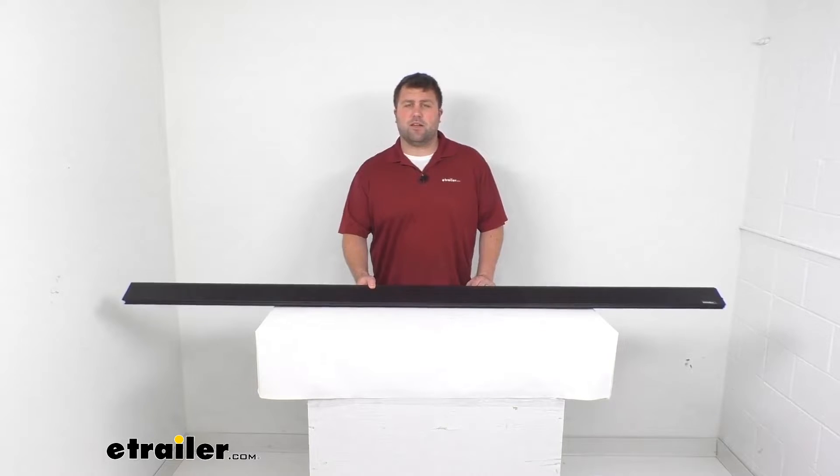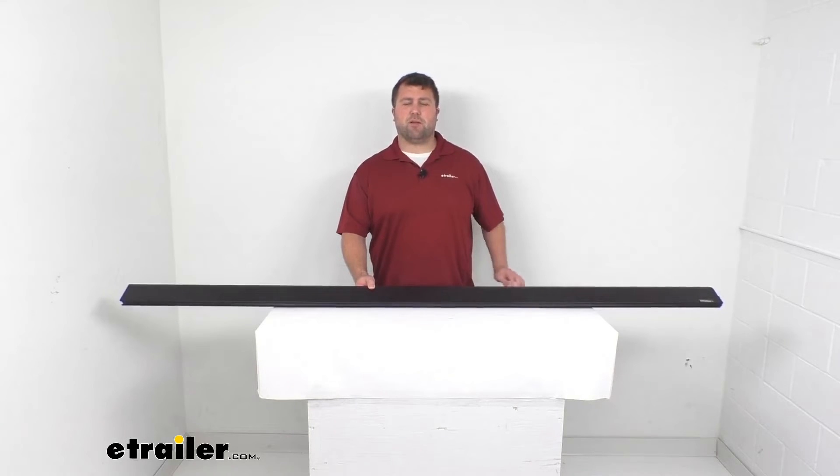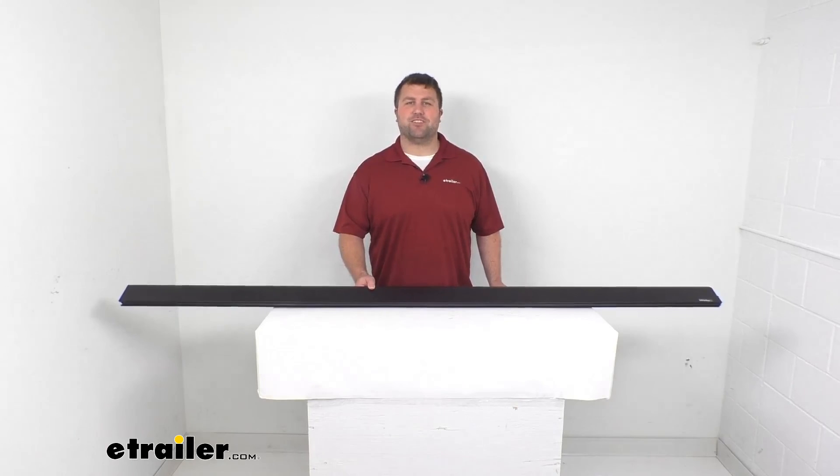We also have the driver side available here at eTrailer.com, so if you're needing both, be sure to check that part number out separately. That's going to complete our look for today. Again, I'm Michael with eTrailer.com. Thanks for watching.